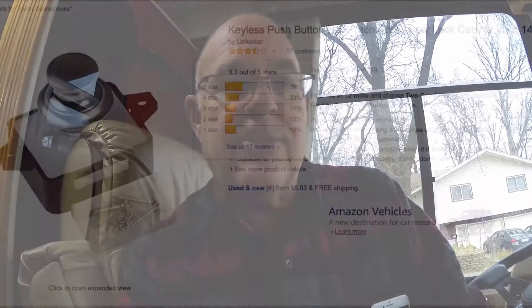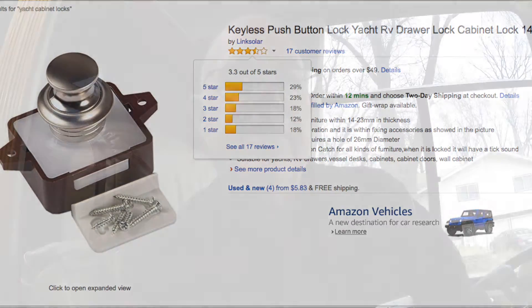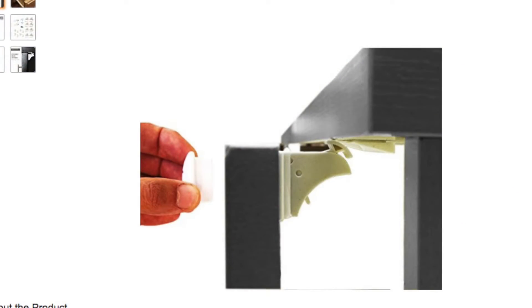I wanted to put some type of latching system together and had looked at the yacht-type latches, which are positive latching devices for a cabinet, but they require drilling a hole and were fairly expensive — around 15 to 20 bucks a piece. We really only have one cabinet that's ever flown open, so that's not really an issue.